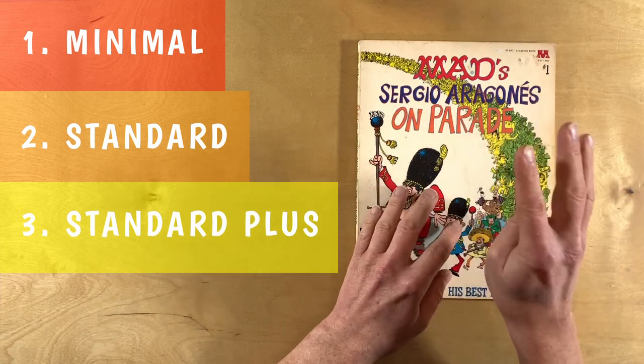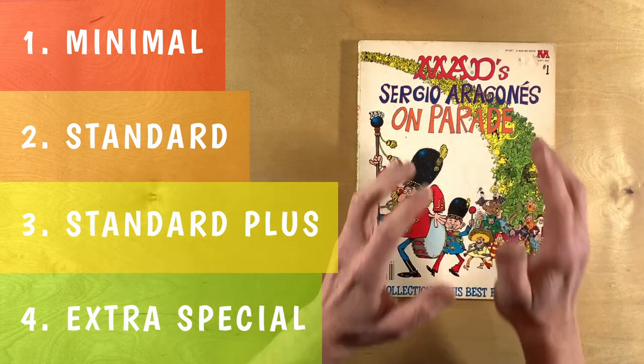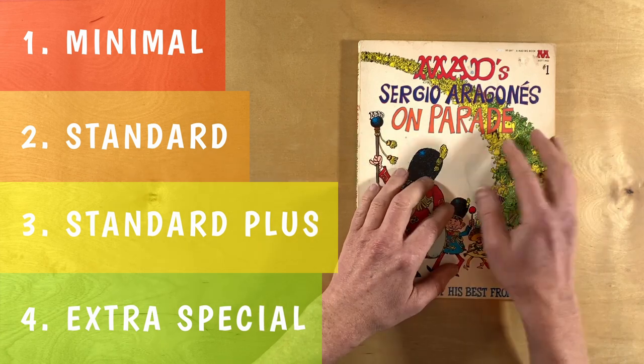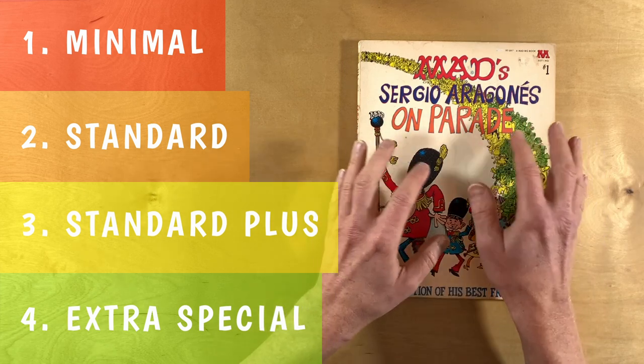And then the fourth style of art is the extra special art. It looks like his comic book style at a minimum. There are large drawings with maybe caricatures or developed characters. Extra care and attention is paid to the details.